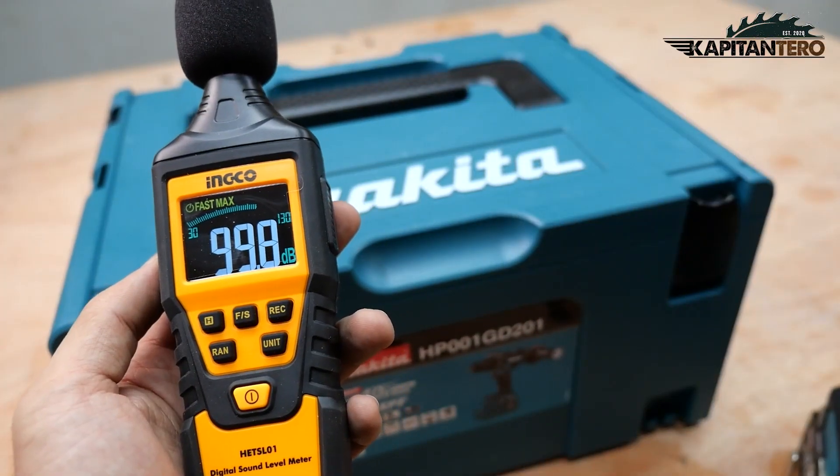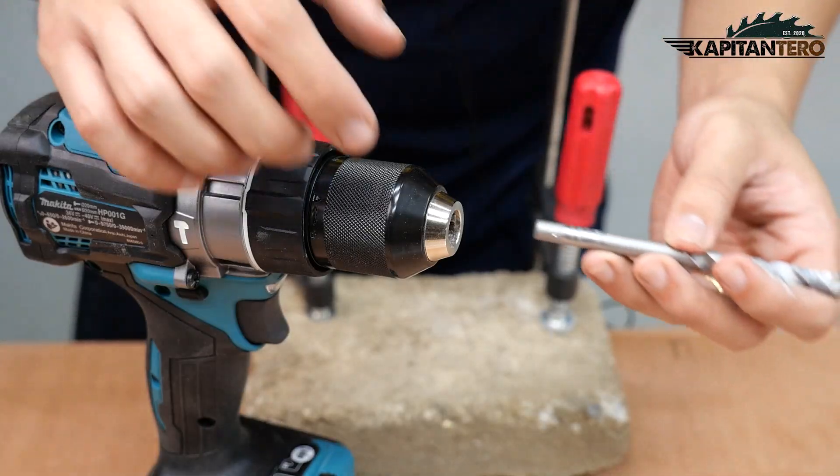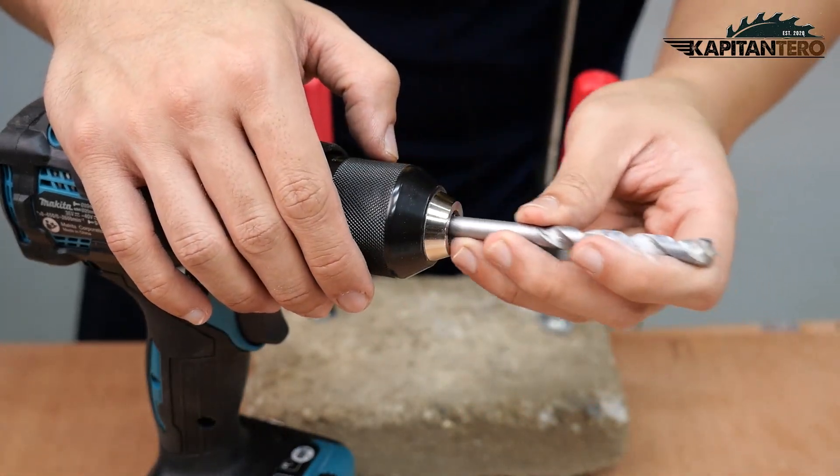For the sound test, we have 99.8 decibels, meaning it requires ear protection. We are going to try this one on concrete using a masonry bit — it's an 8 millimeter.